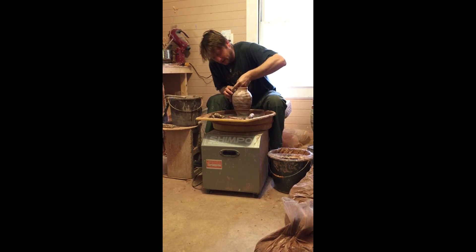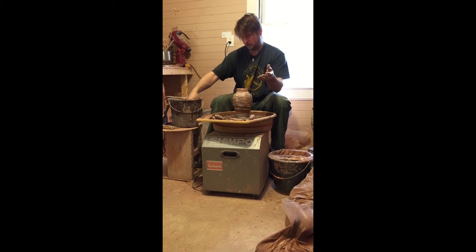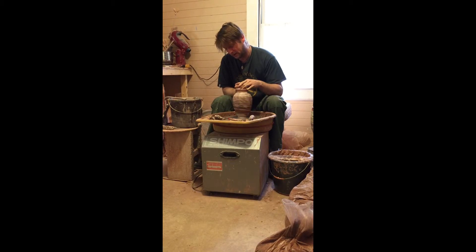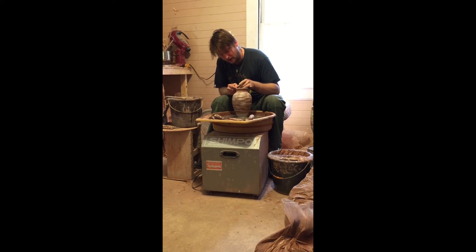I'll show you as soon as I get this done. And then after it dries, what do you do after that? Well, it has to be completely bone dry. If there's any moisture at all, it'll blow up in the kiln. So you let it dry completely, and then you have the bisque firing, which just changes the chemical makeup of the clay. It leaves it still porous enough to where if you dunk it in the glaze or apply whatever glaze to it, it'll just soak right in. And then you put it in the glaze firing, and that is obviously a much hotter fire, and that actually melts the clay and the glaze to each other.